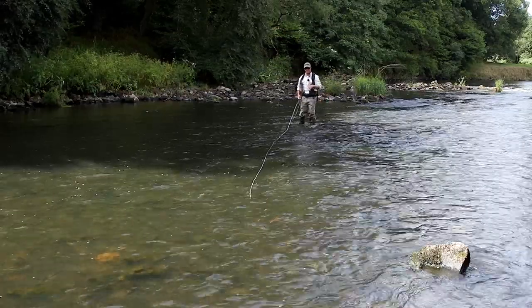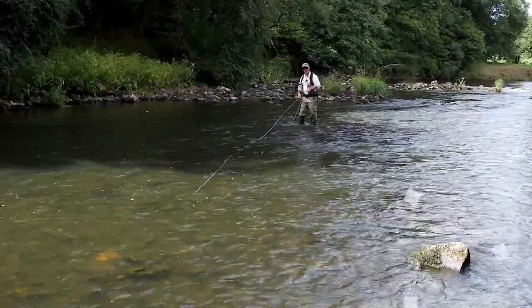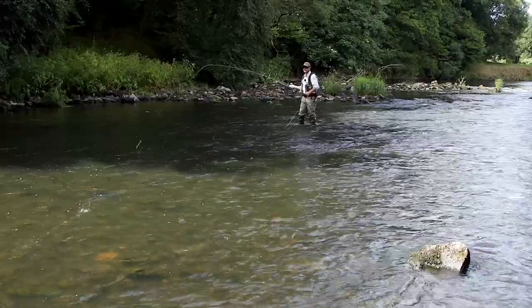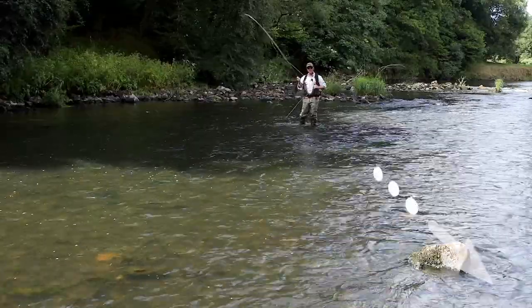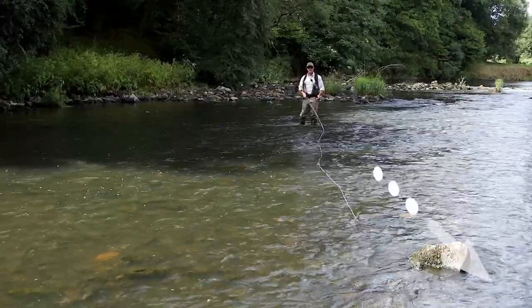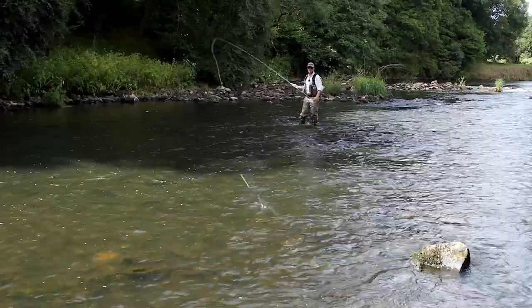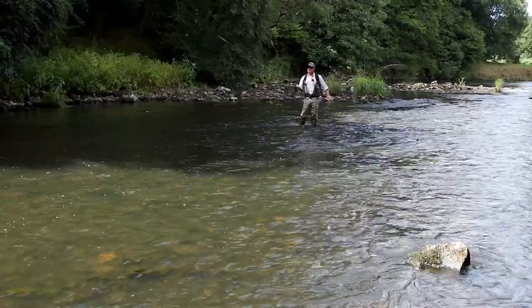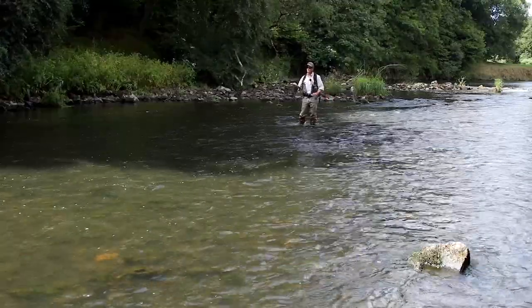In this tutorial we're going to be talking about a curve cast. You see that rock there? Well there might be a fish lying on the other side of it. If I put my fly there, my leader's gone across it and it's snagged. I don't want to do that. What I want to do is put my fly on the downstream side of it, but I have to bend the line around.